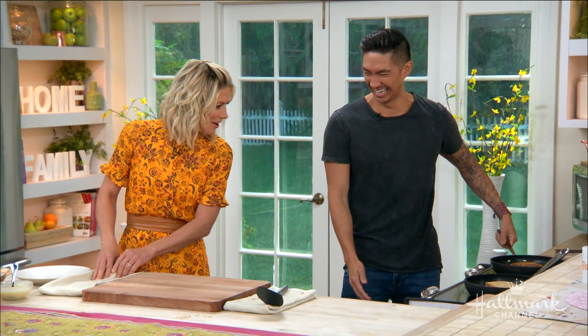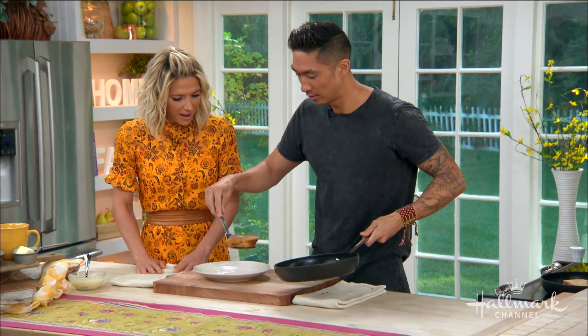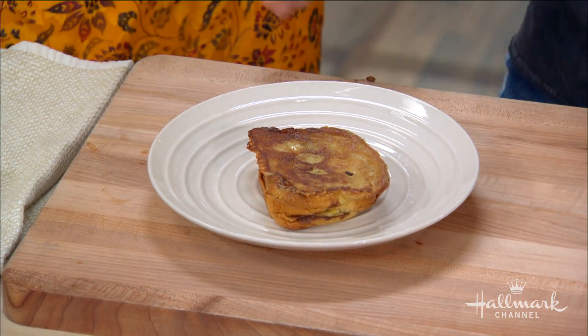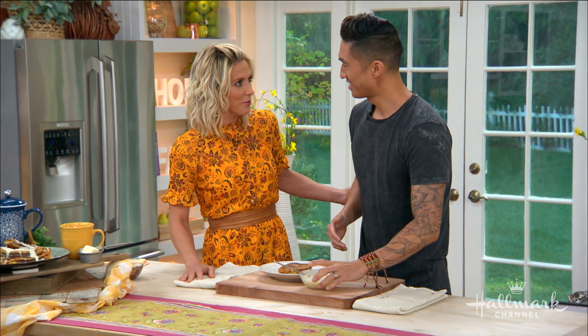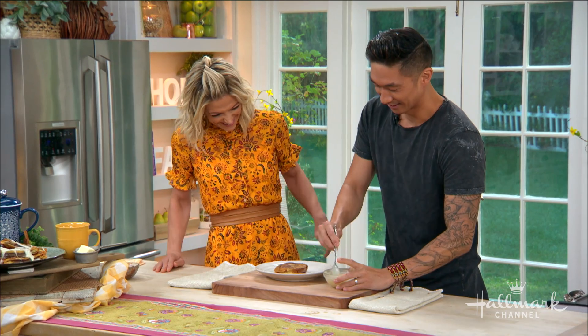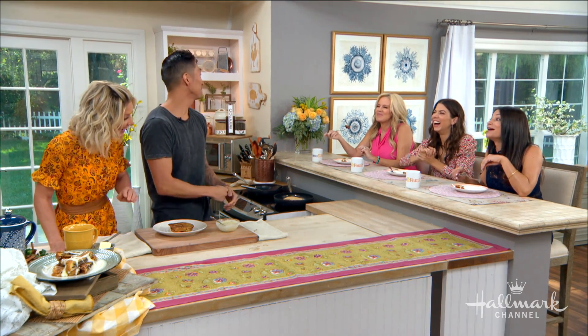We flip it and get this delicious, beautiful cinnamon roll French toast. I know your nieces love this. My nieces love this — I make this for them all the time and they go crazy. Your nieces must love when you come over because you cook for them. Can we be your nieces? You can come cook for us any time. I would love to have you guys around all the time — these are my nieces now. Modern family!